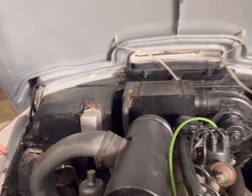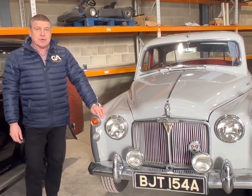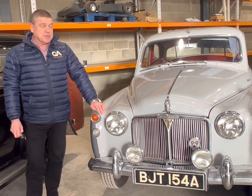Definitely one ready to go. It's currently online and available for bidding, finishing on the 23rd of February, entered at no reserve.